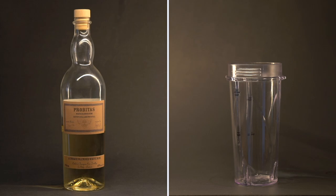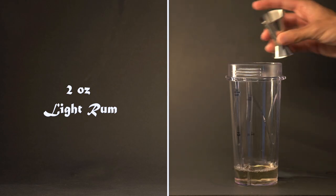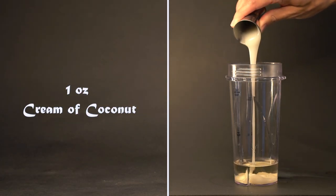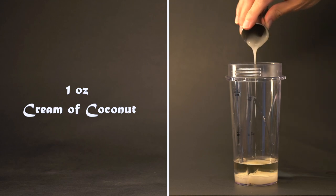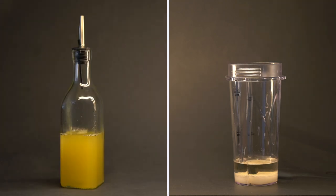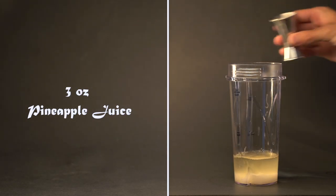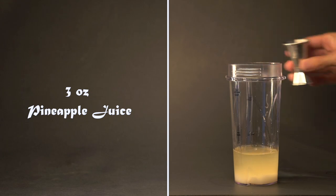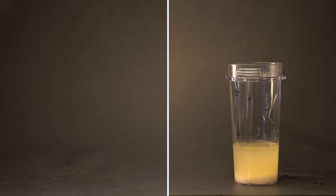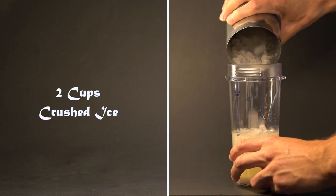Let's start by adding two ounces of light rum to a blender. Next, add one ounce of cream of coconut. Note that cream of coconut and coconut cream are not the same thing — you'll want cream of coconut. Then add three ounces of fresh pineapple juice. Next, let's add two cups of crushed ice.